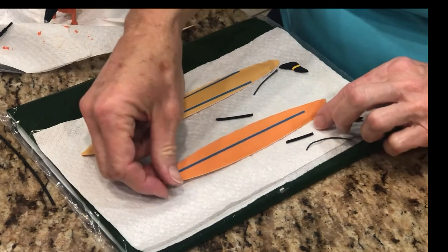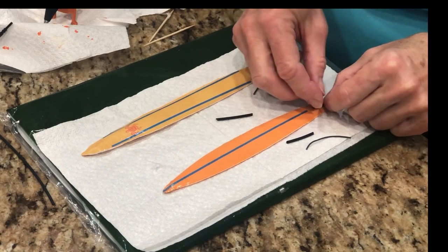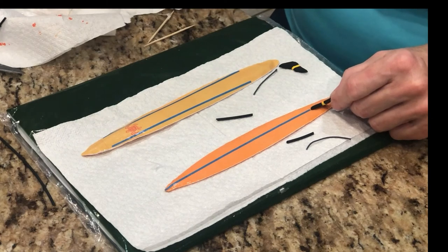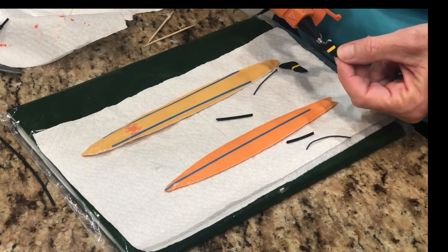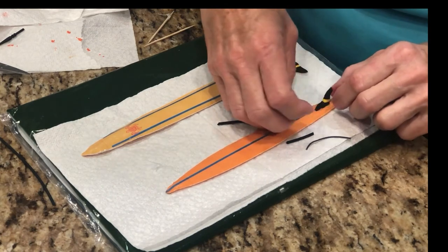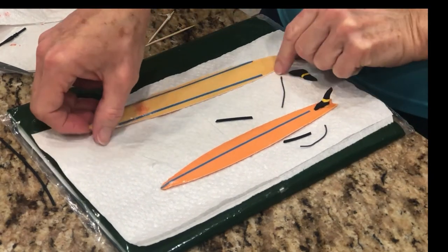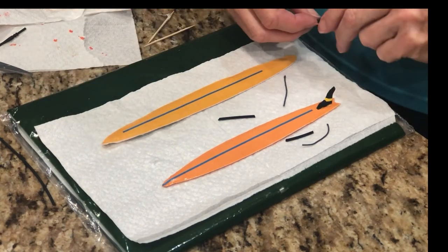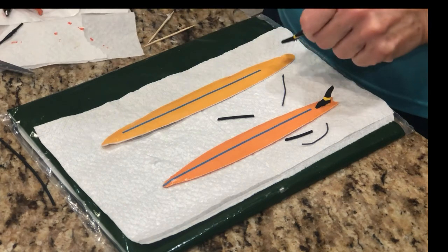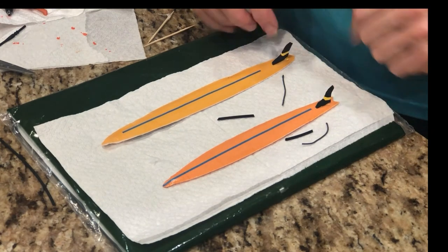I'm going to flip these over — the flat end goes near the end of the board. I have my expert here telling me what to do since I'm not very logical about it. I'm just going to hot glue the skeg and let it sit for a brief moment so it will stay upright. I'll do the same for the other one, except I have to flip it over because it needs to be on the back. I've seen some boards have three or four fins — I guess it's just what you want for your surfboard.